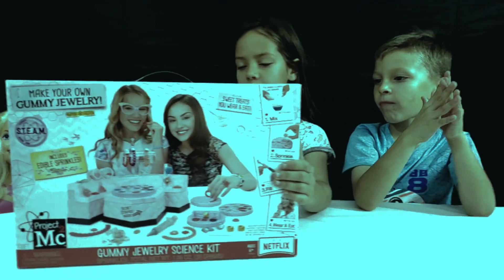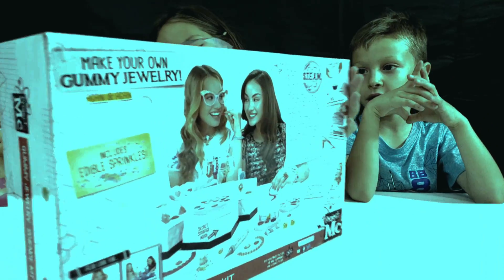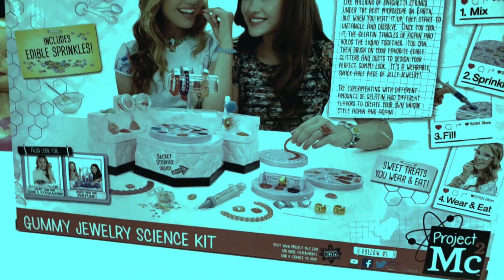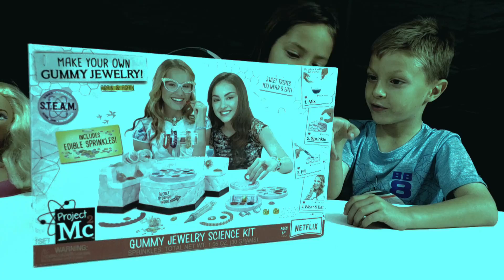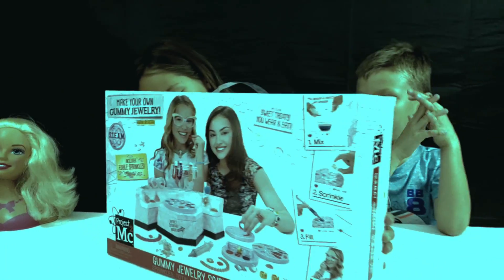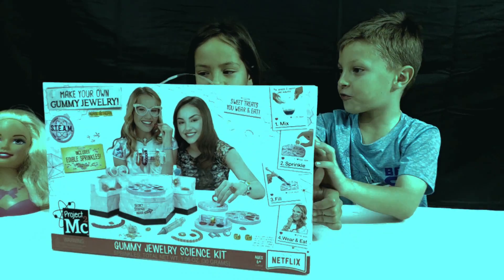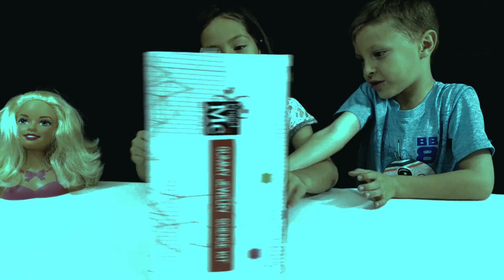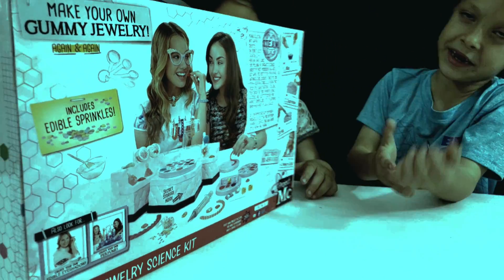It's from Project Dempsey Square. Here's the back side. Why is there a two there? The directions are written. So first, mix. Second, sprinkle. Third, fill. Fourth, wear and eat.